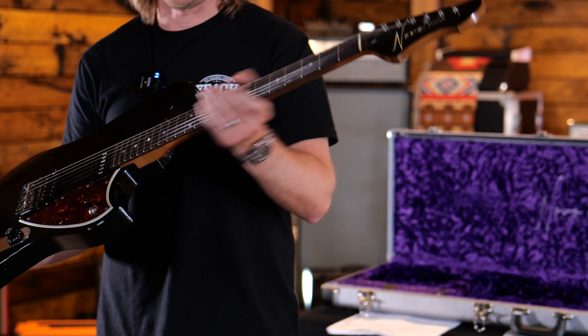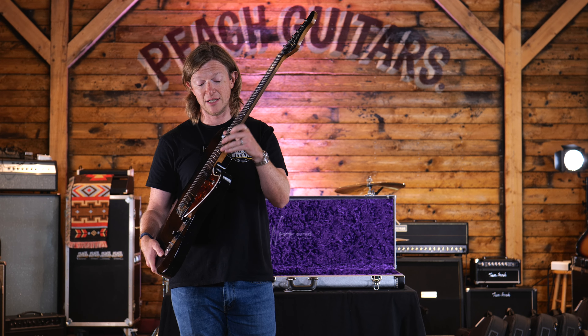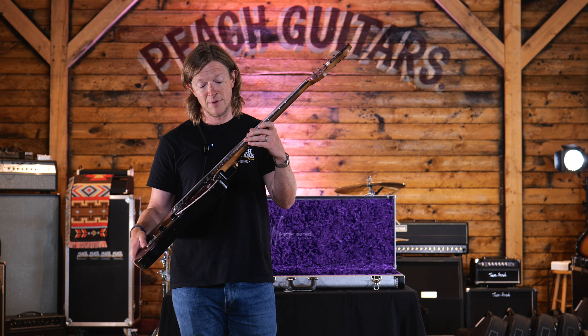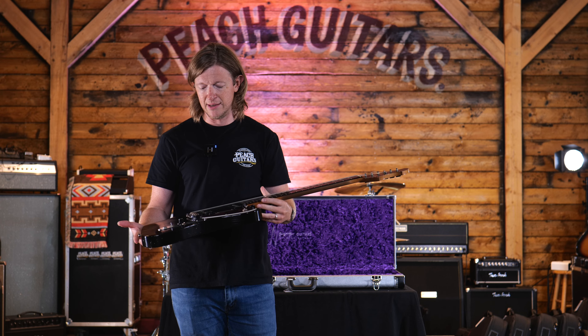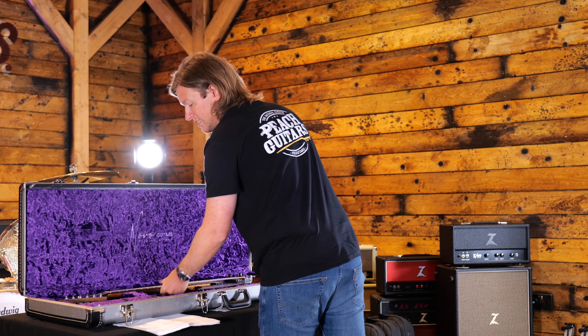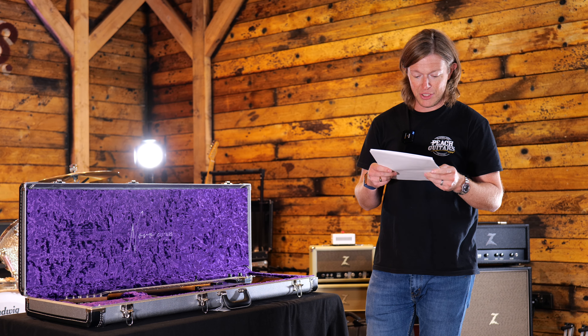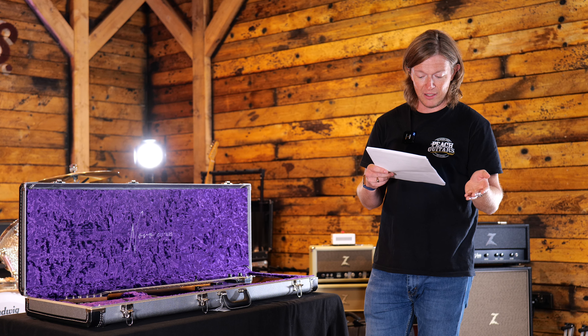They just feel great — fret ends, everything just feels so smooth. They're all plek set up as well so they absolutely play to perfection. Running through the specs: you've got a chop telly bridge, ball black like I said.